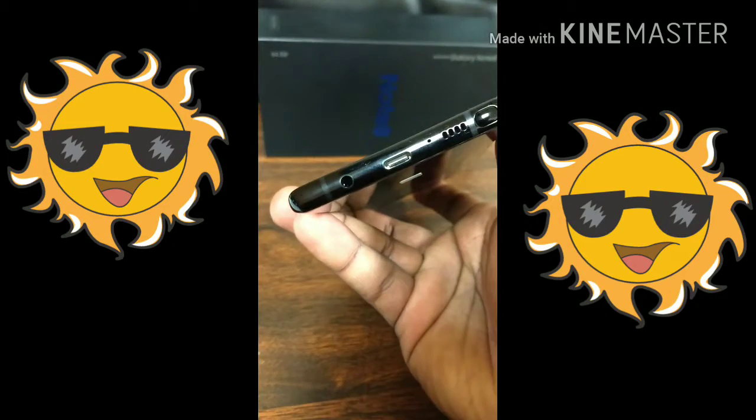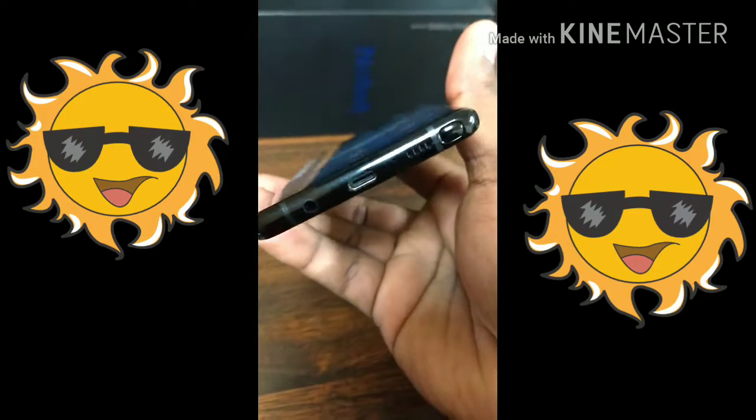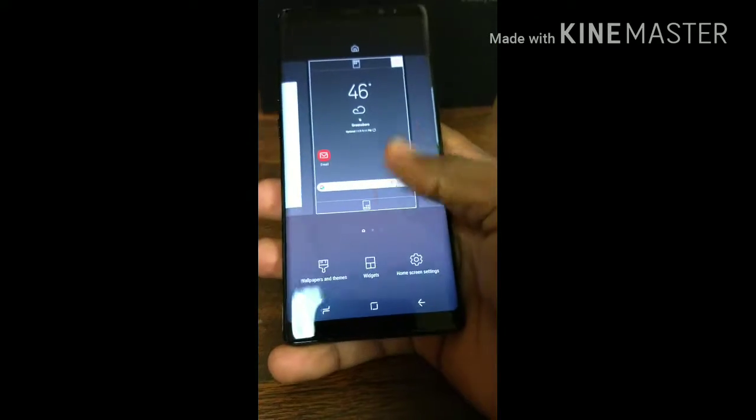It includes a 3.5 millimeter headphone jack, a Type-C charging port, a bottom-facing speaker, and the S-Pen is located right here on the bottom right. It also has an iris scanner.